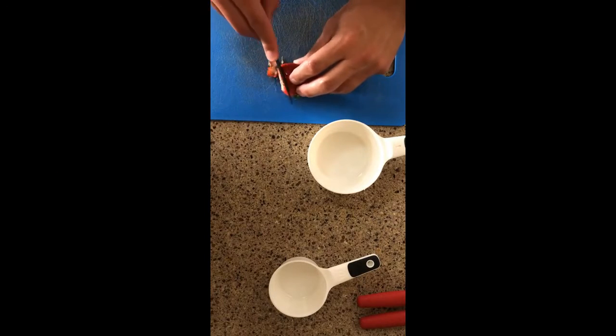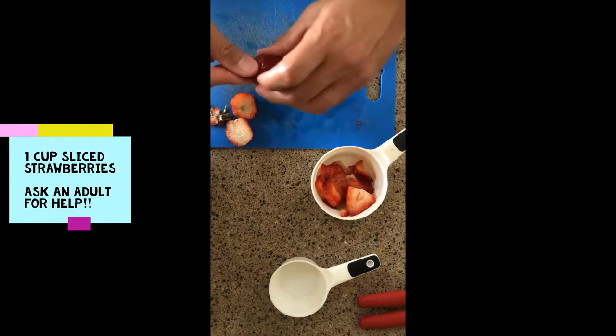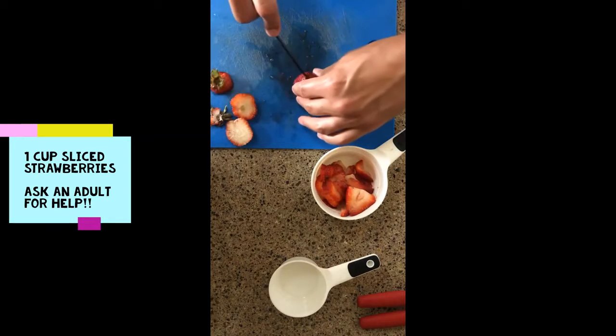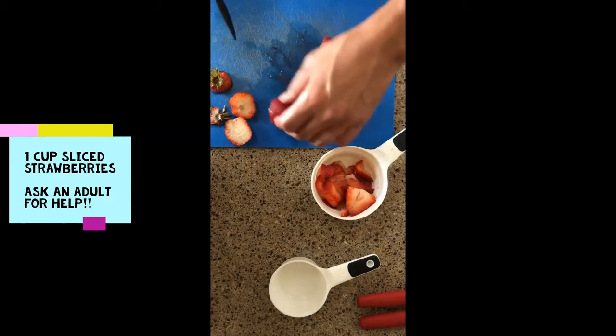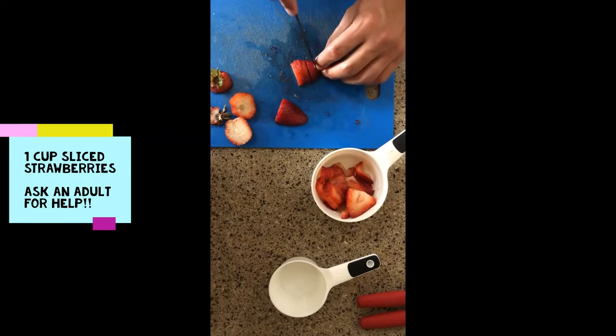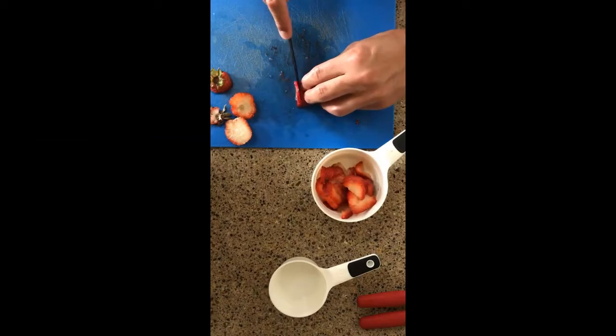For our first ingredient, we're going to slice up some strawberries. Ask for adult help if you need it. Notice that I start by cutting off the tops, and then slicing them into small bite-sized chunks — whatever that means for you. Keep cutting up those strawberries until you fill one cup.